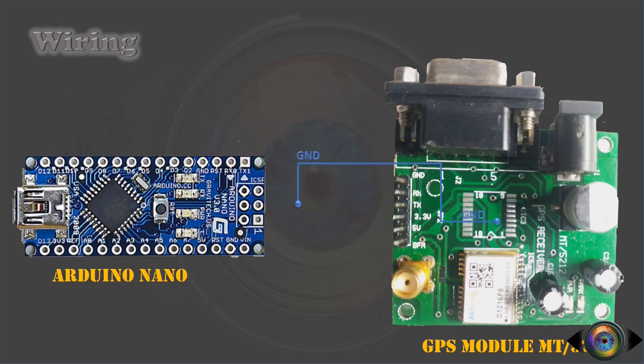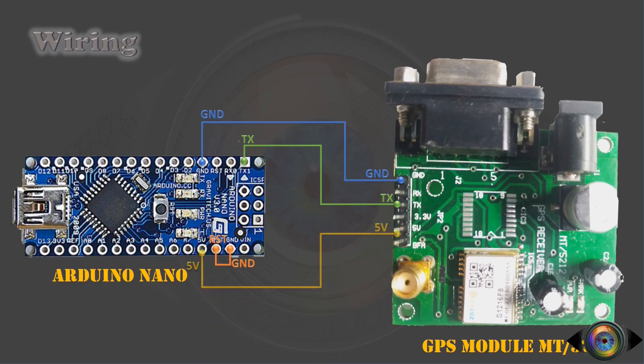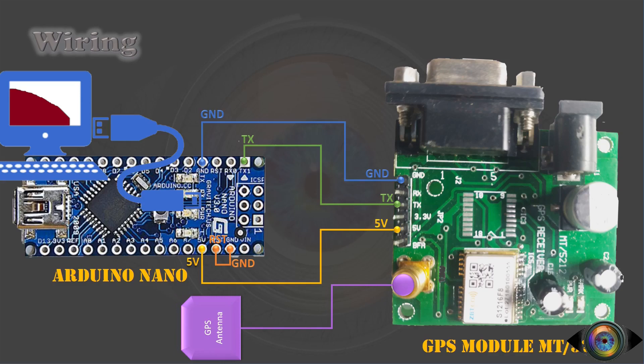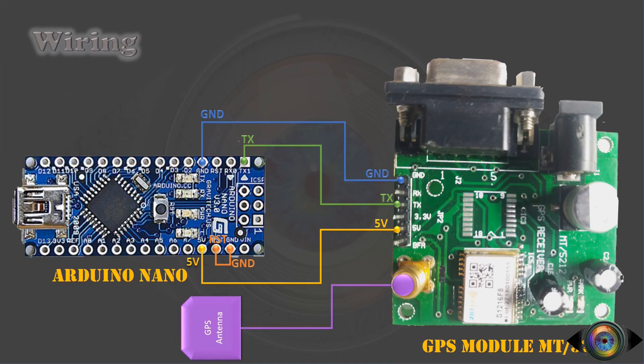Connect Arduino's ground to GPS ground using a jumper wire. Then connect the TX of Arduino to the TX of the GPS receiver module. In order to bypass the bootloader, connect the reset of Arduino to the ground pin. Connect the 5-volt output of Arduino to the 5-volt input of the GPS module. Then connect the antenna wire to the GPS receiver module. Finally, connect the Arduino to the computer using a USB cable. Now the wiring part is completed.